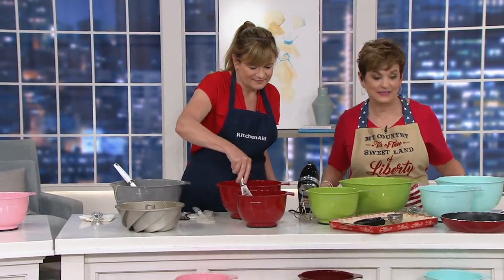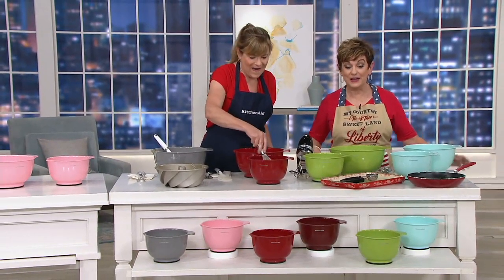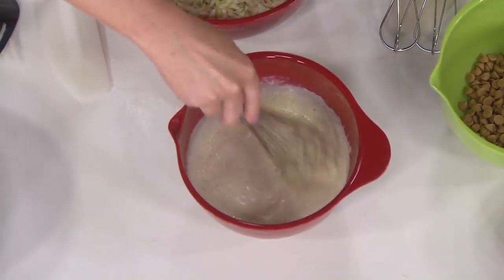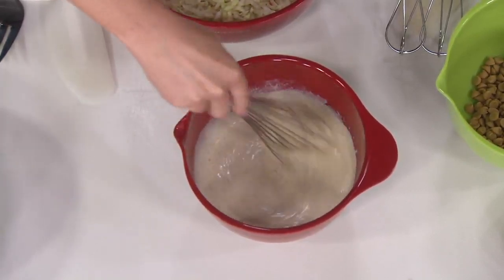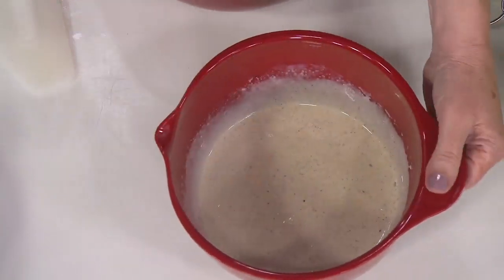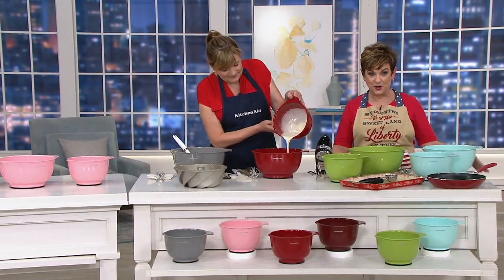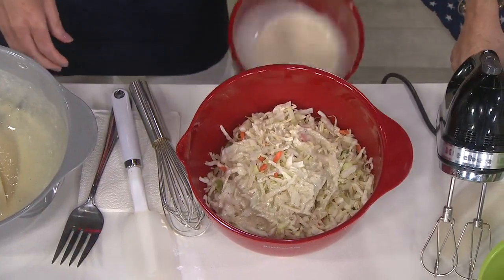When my girls were little and we used to bake together, I'd say 'hold the bowl!' because if they're mixing and the bowl goes flying, you've just wrecked everything. But look — Tina doesn't even have to hold the bowl while she's whisking that beautiful salad dressing, because it's gripping right onto the counter on its own.